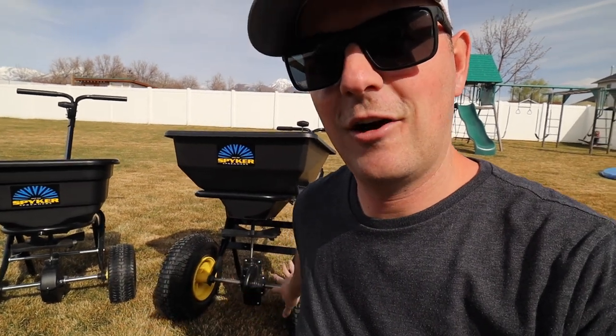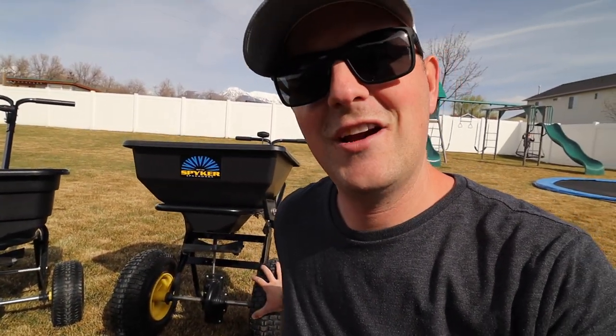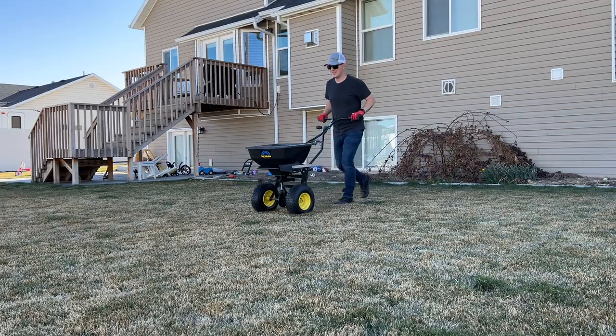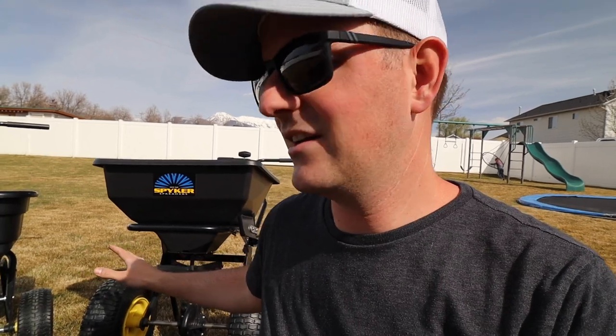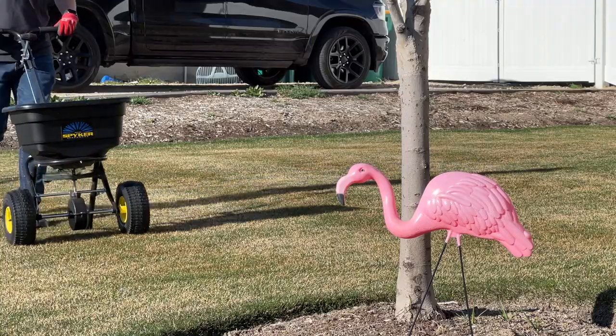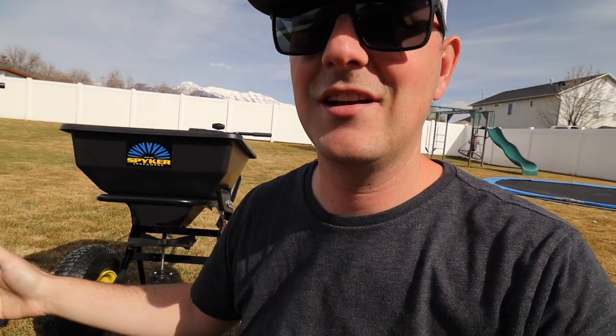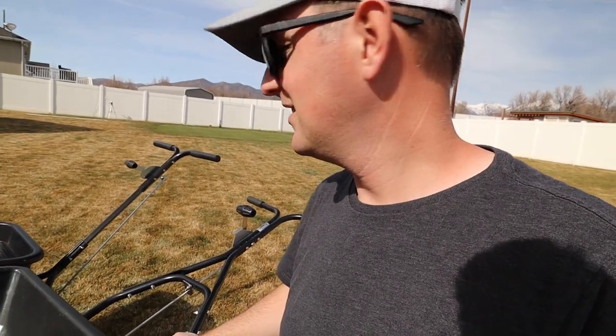Even though they both have pneumatic tires and work well on all grasses, I found that the larger the tires, the better and easier it is to maneuver the spreader on taller grasses. I use the Ergo Pro in my backyard — not just because it's a bigger area, but because the taller grass makes it easier to maneuver. I use the P20 in my front yard on my short-cut turf, and it does really well there. The taller tires on the Ergo Pro have done better in my taller-cut backyard.